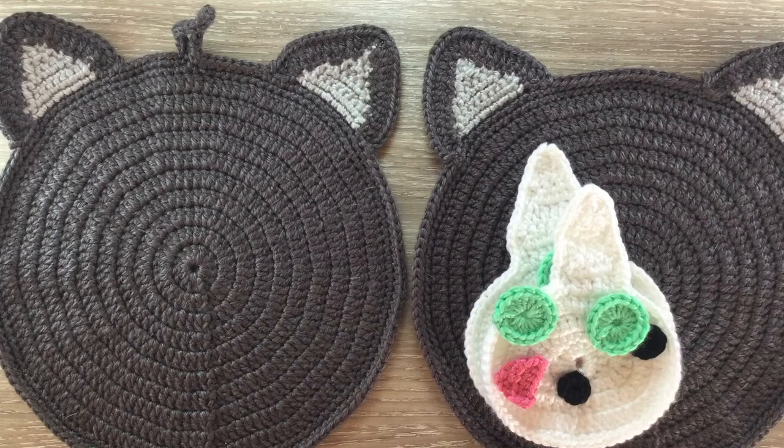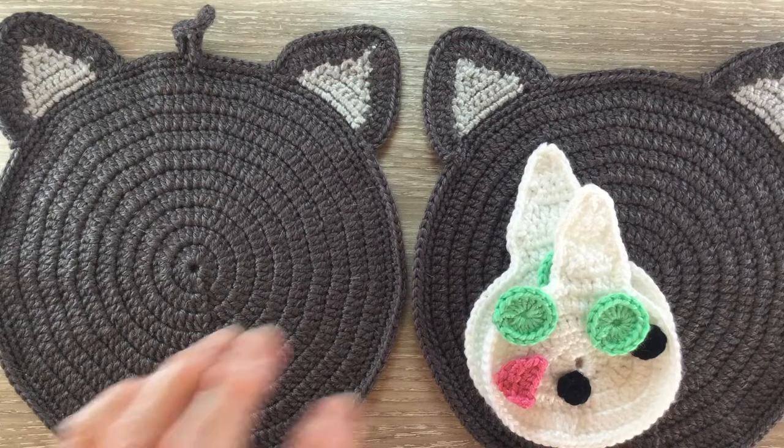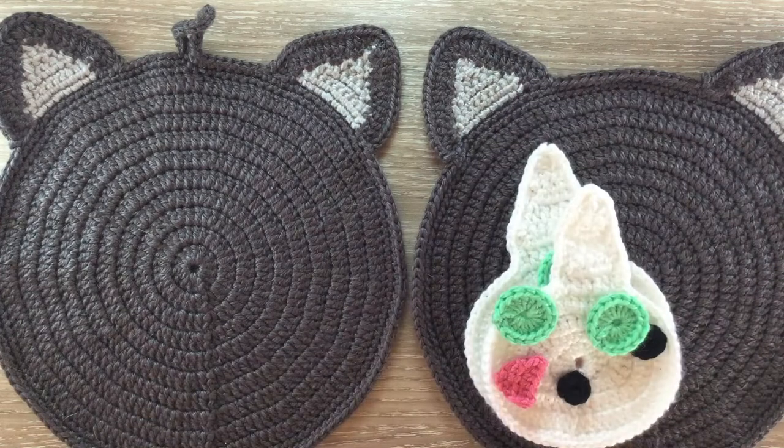I use the same pattern as the cat pot holder for the bag, so I'll put a link on screen and also in the description below so you can crochet the head, sets of eyes, nose, muzzle and ears. The second headpiece, this one here, is worked the same as the first headpiece except you leave off the hanger part for rows 11 and 12.